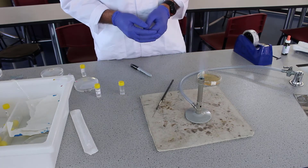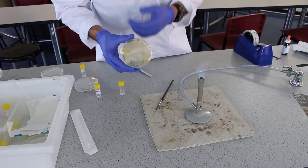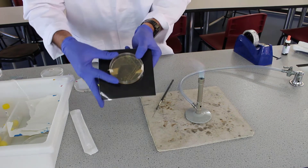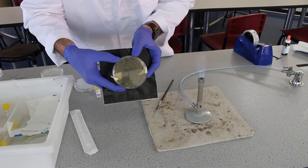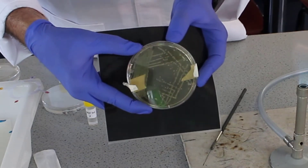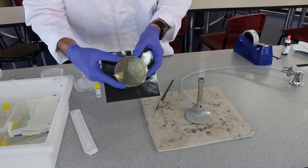In this video I'm going to show you how to do a 16-streak dilution. A 16-streak dilution is what we use to isolate single colonies of bacteria. Here's an example of a 16-streak dilution, and you can see those single colonies that we can then use to make subcultures and do various experiments. So we're going to have a go at doing that now.